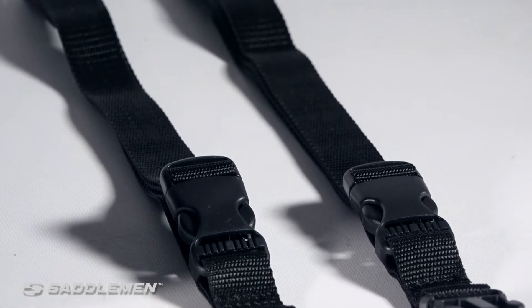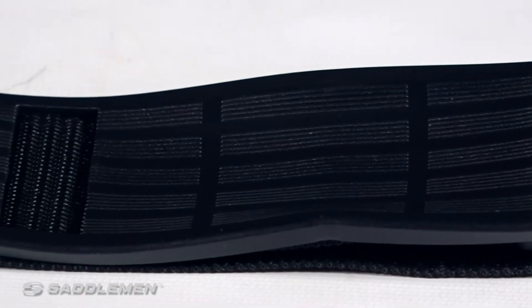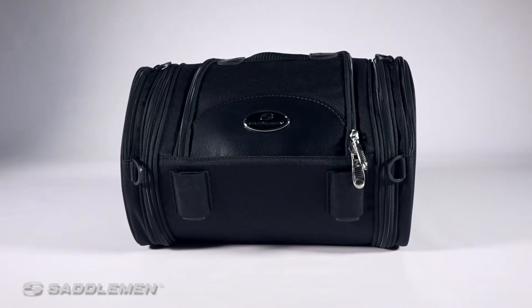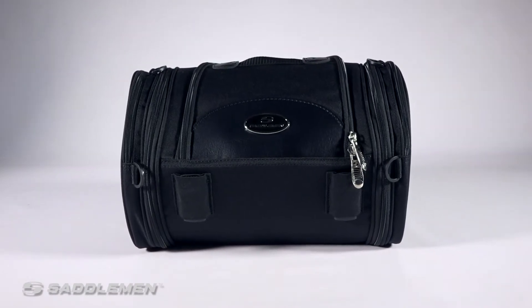Its structural riveted mounting harness, shoulder straps, and top carry handle make this a bag that's truly built to go the extra mile, whether it's on the bike or on your back.